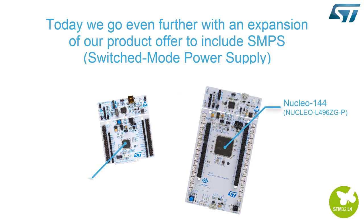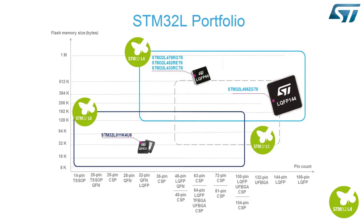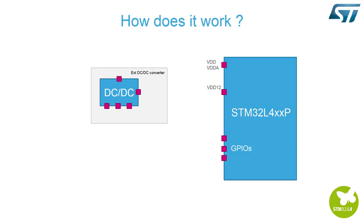Today, we go even further with an expansion of our product offer to include SMPS. STM32L4 top products are now compliant with switched mode power supply. How does the SMPS work?